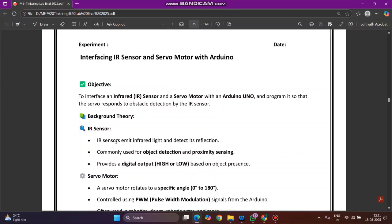For background theory on the IR sensor: it emits infrared light and detects its reflection. This is commonly used for object detection and proximity sensing, which provides a digital output — high or low — based on the presence of an object.